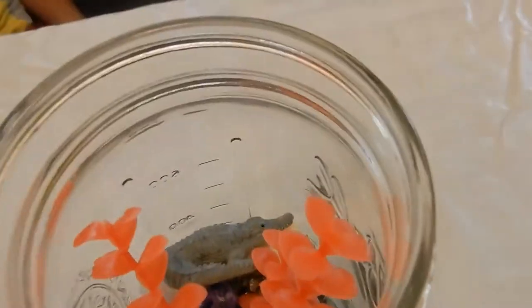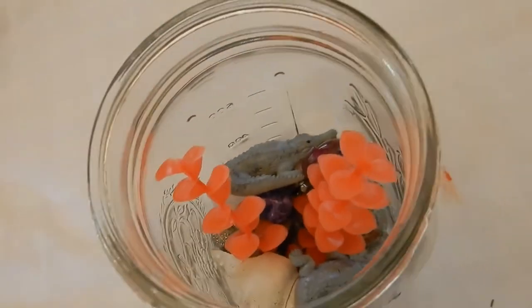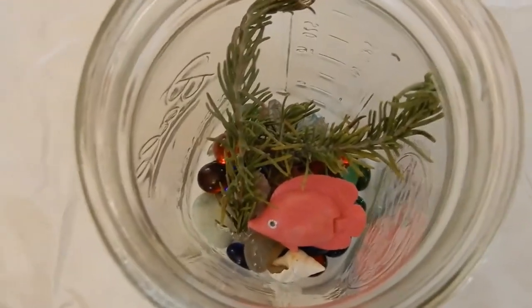Jay put in a yellow fish and some rocks — he took out the rosemary, he didn't want that. D put in a couple of alligators, seashells, and rocks. Jay has a yellow fish and some rocks, and I have a pink fish, some rosemary, and some rocks. Now we need to do the water.